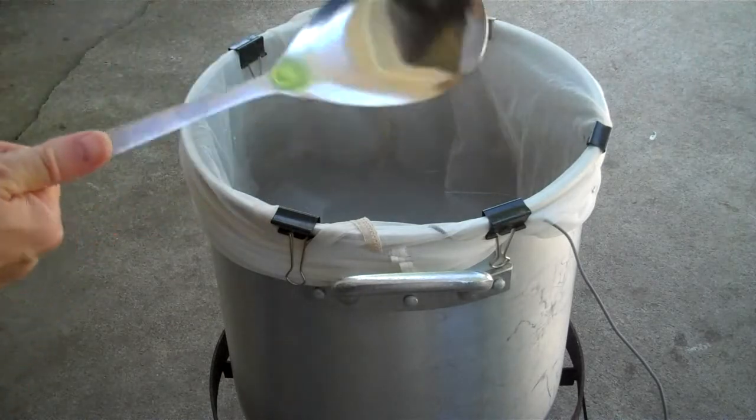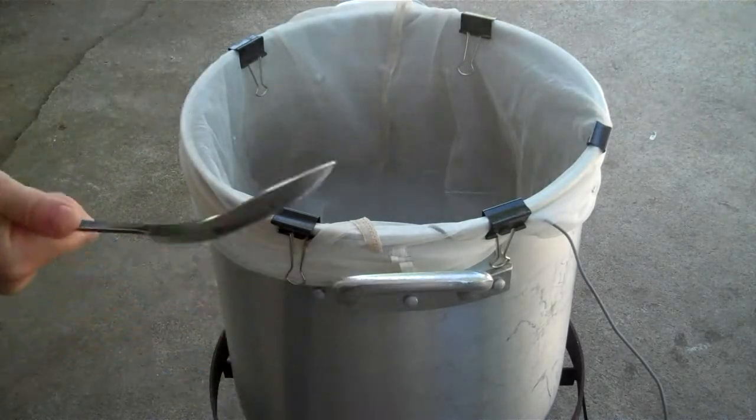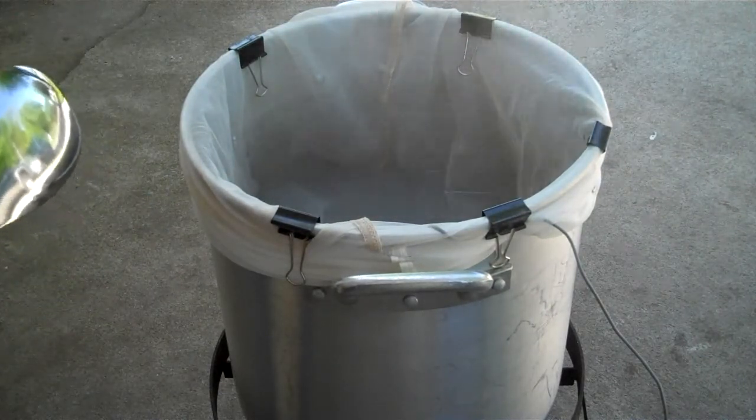I'm going to mash in the grains — I got this gnarly spoon for like $2 at Walmart. I put some gypsum in to adjust the pH down. I'll check it again after I've got the grain in there.